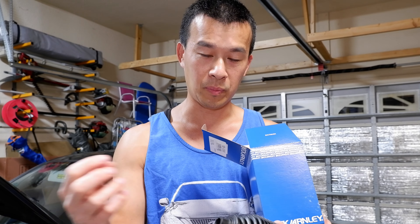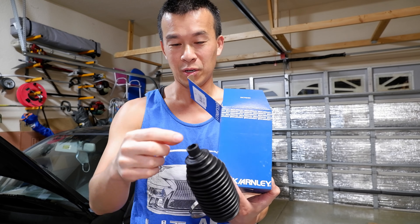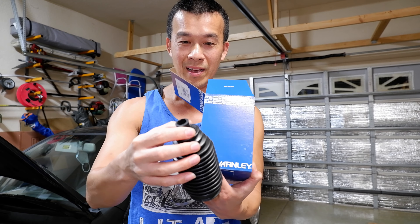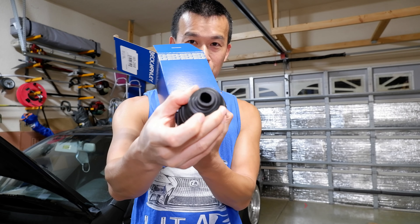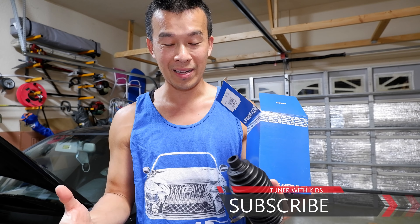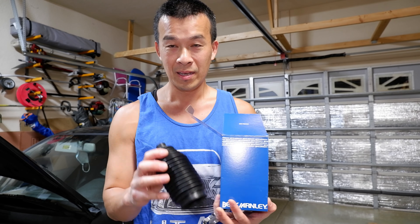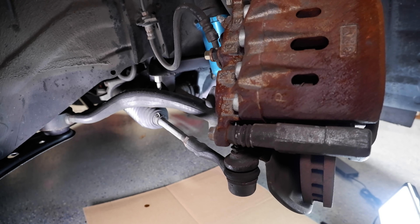I'm going to try to install this with a method I found on YouTube — squeezing the tie rod in through this little hole right here. I'm not sure how it's going to work but I'm going to try it. The reason you do that is so you don't have to worry about an alignment, because you're not unscrewing the tie rod and trying to screw it back in at the original position. We're going to attempt that today, so stay tuned.